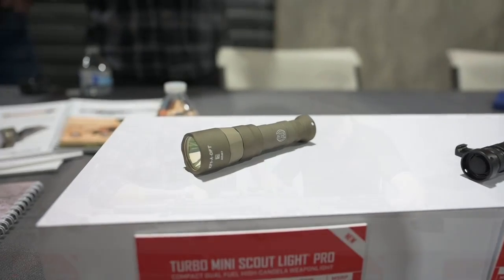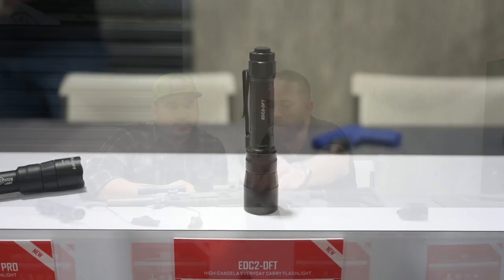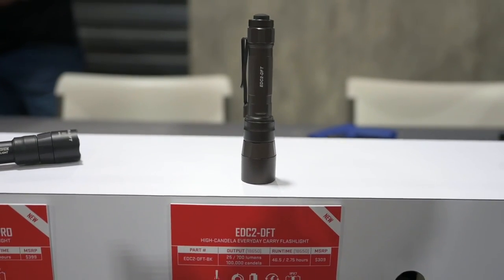The Mini Scout Turbo is using an 18350 or a single 123, so that's cool too. You're getting that much candela out of that little guy. And then we have the handhelds coming — same kind of output, just in a handheld form factor, both a two-cell and a single-cell coming as well.